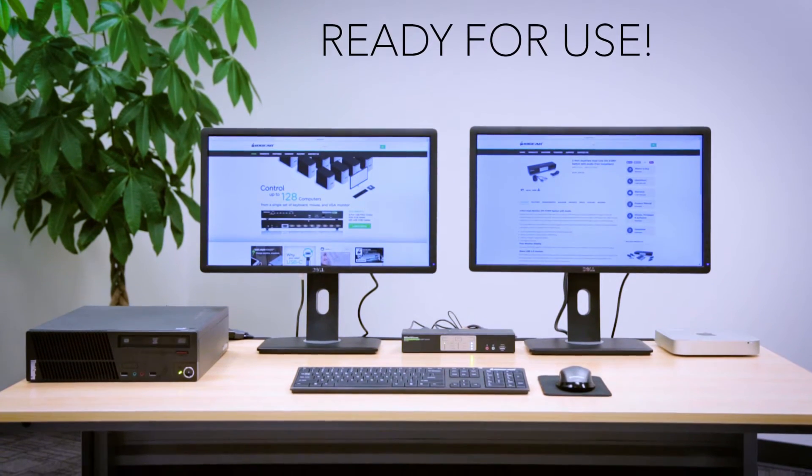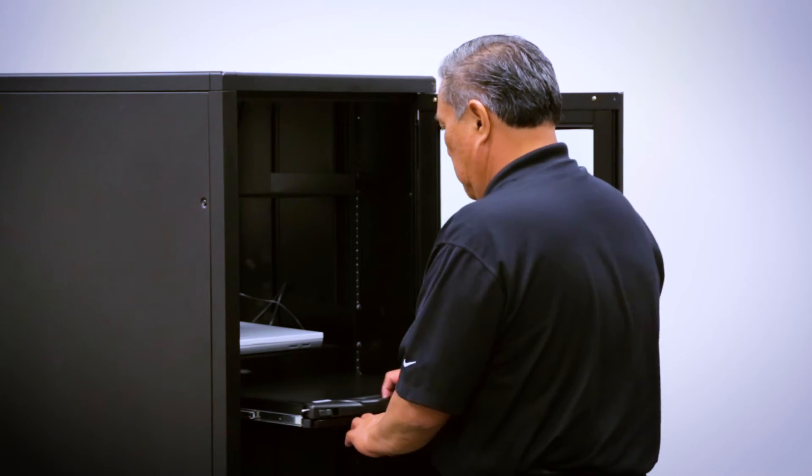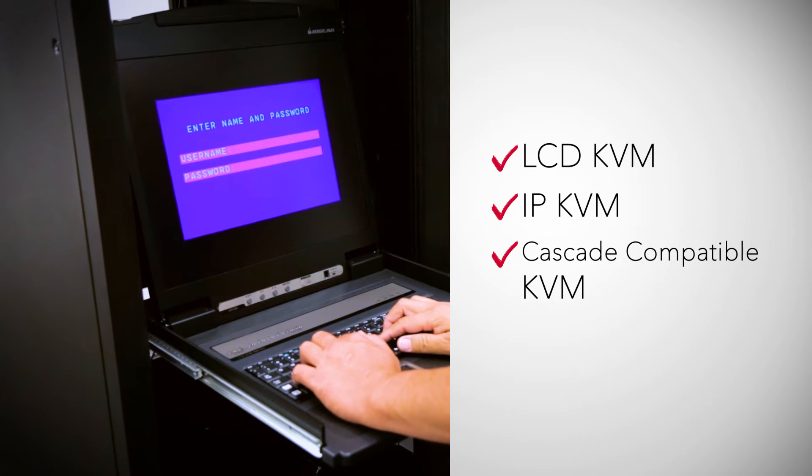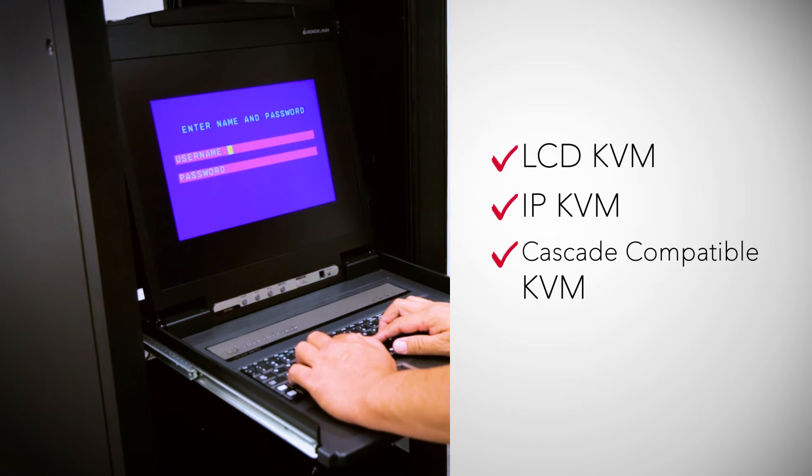For additional connection to your system, our rack mount KVM includes LCD KVMs, IP-based KVMs, and Cascade compatible KVM switches.